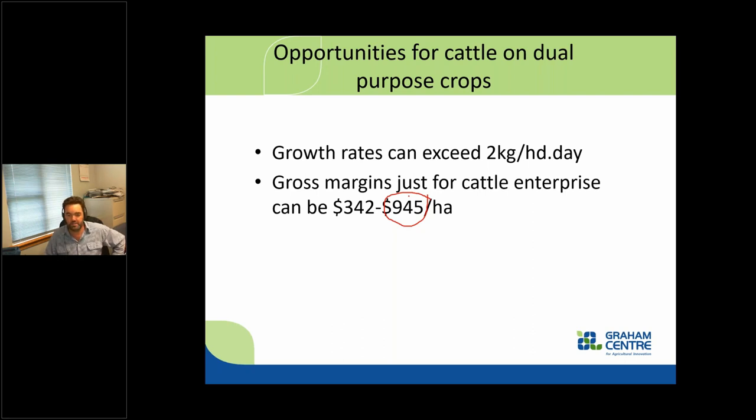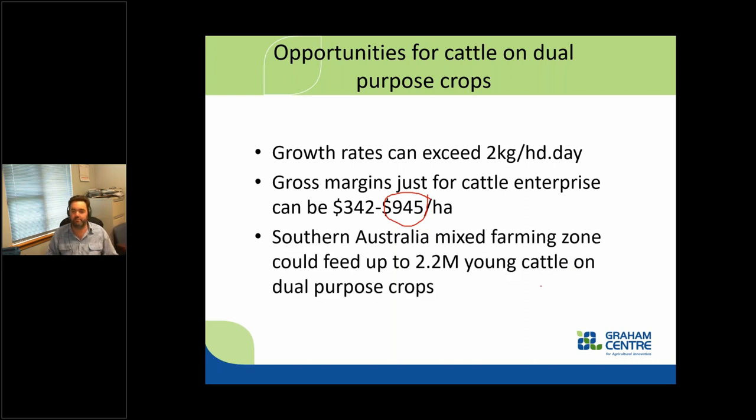There's an opportunity to add extra income into your farming system. Back-of-the-envelope calculations on how many cattle we could use: in southern Australia — from southern Queensland right down into Victoria and Tasmania — there is a potential to feed an extra 2.2 million cattle. Some of that's in the high rainfall zone but a large proportion is in that mixed farming sheep-wheat belt. If they increase their dual purpose crops by just another 10%, we can feed a significant amount of cattle right across that southern part of the nation.